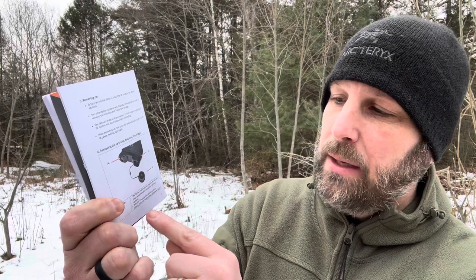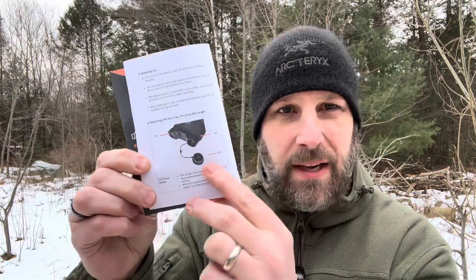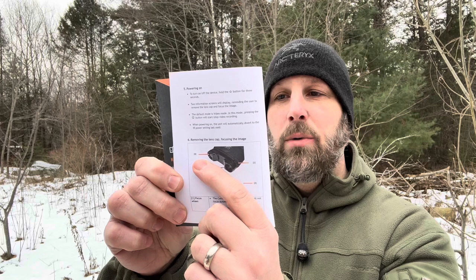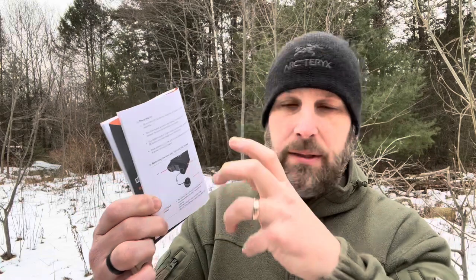Let me take you through the basic setup instructions. First, press and hold the power button for three seconds to turn it on. You've got a manual focus knob — like standard binoculars — you want to adjust to make sure you're seeing things clearly. You've got a lens cap you're going to remove, and over here is what they call the infrared bulb — the Corsac infrared LED. The LED will softly glow red on higher IR settings.